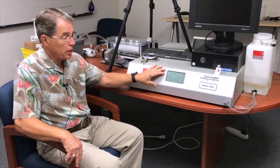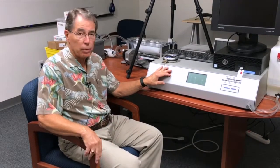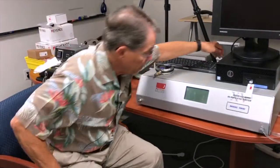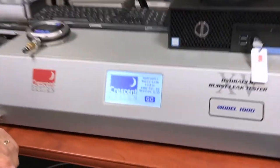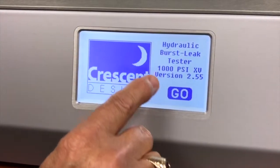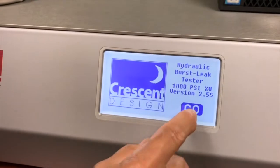Your HBLT — I have it turned off right now so that you can see how to find the software version — but prior to calibration you would want to have your HBLT in the environment that it's going to be used, turned on for about 24 hours so that all the temperatures inside equilibrate and it is ready for calibration. I'm going to go ahead and turn it on. You'll notice on the screen it gives the pressure and the model number — in this case it is version 2.55 — and we'll go ahead and hit go.